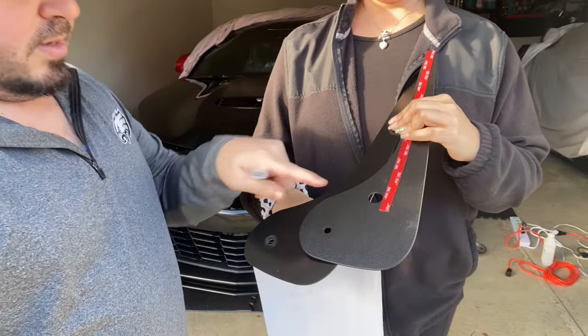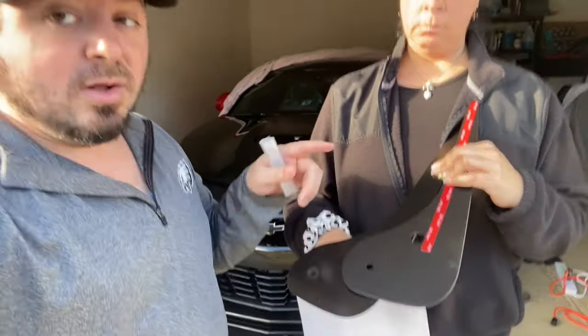It does come with 3M tape. Now, I made a mistake — I got the ZL1 ones thinking I wanted them to be wider, but because the ZL1 is actually a couple inches wider on the front end, they didn't fit. That's why we still have them. We don't know what we're going to do with them yet — we might do a cave giveaway, or if somebody watching wants them we can certainly do that.